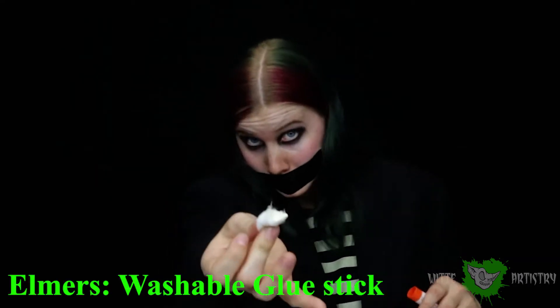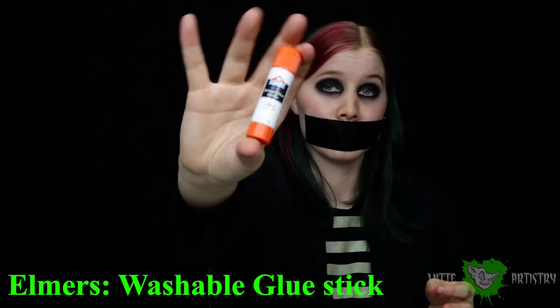Another thing used in all basic makeup kits is Elmer's Washable Glue. It doesn't have to be Elmer's, but it just has to be washable. Basically what you use this for is to block out your eyebrows to make them disappear or to have a smooth surface for painting.